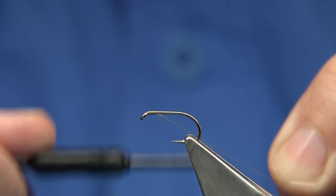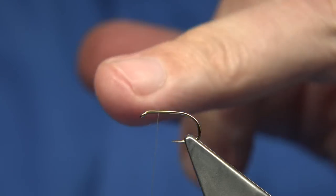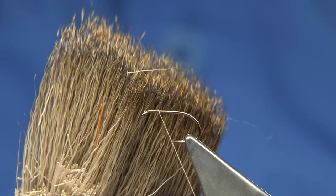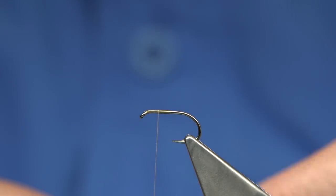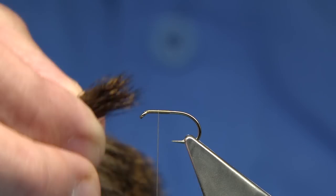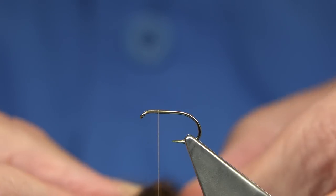First thing I'm going to do is wind the thread halfway down the shank and remove the waste, then come halfway back up — that gives me the position for the wing. The wing — I'm using roe deer hair. Don't be shy with it; put plenty on for the wing, because you're doubling the wing. Hence it's called a Double Decker. Make sure you've got enough there.